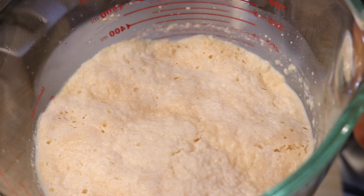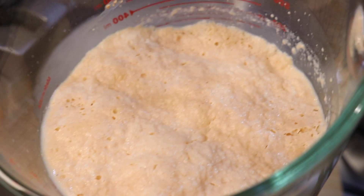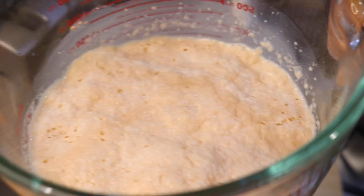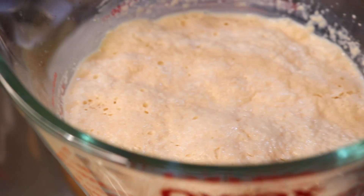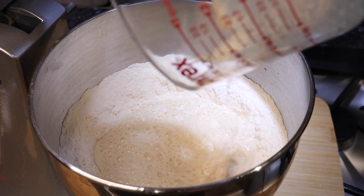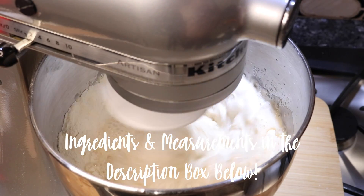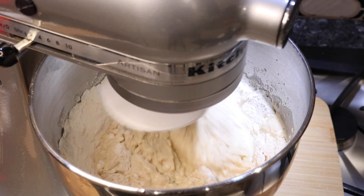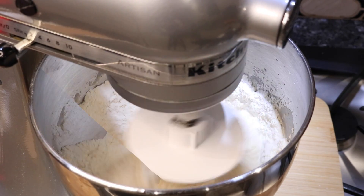Once the flour, butter, and salt are mixed well together, it is time to go in with that yeast mixture. As you guys can see the mixture has gotten nice and puffy, it has grown in size, and this is exactly how you know that your yeast mixture is working and you had really good yeast. Add it into the flour mixture. Note that the amount of liquid used to bloom the yeast is not enough to bring the dough together, so you're going to need to go in with a little bit of extra warm water or warm milk so you can bring it together into a soft and sticky dough.